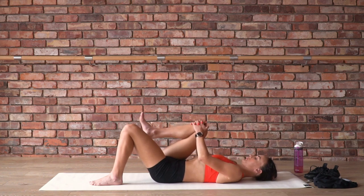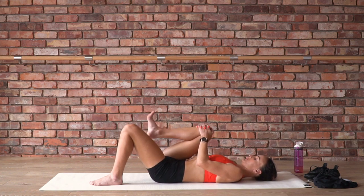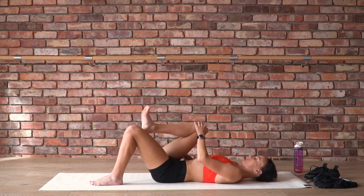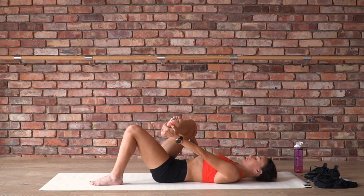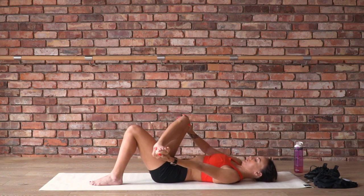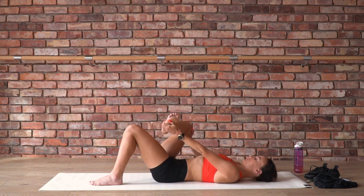Hug your right knee into your chest, point and flex the foot a couple of times. Find your breathing — inhaling to point, exhaling to flex. Then circle the foot a few times to ease into the ankle, and change directions. Flexing the foot, take the right thigh further to the right, pressing your right hip away from your right shoulder. As you bring the shin across your body, catch the foot with your left hand and rock it side to side. Ease into your right hip while keeping your right side long, maintaining the space between your right shoulder and your right hip so that we're truly easing into the hip rather than just side bending through the spine.